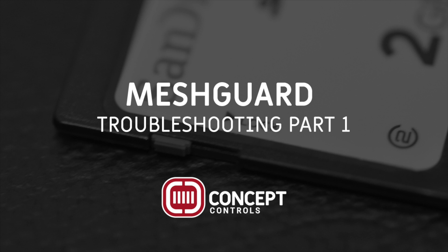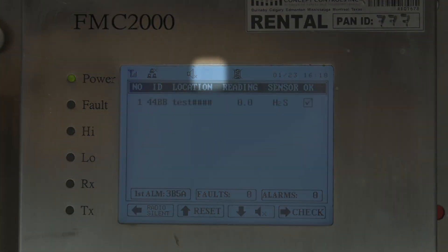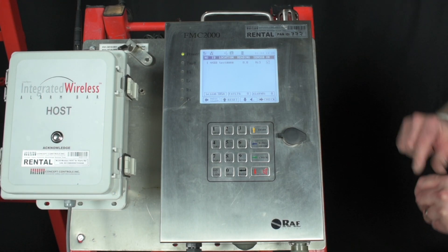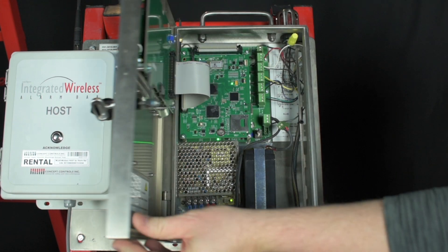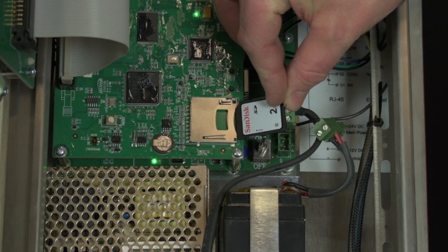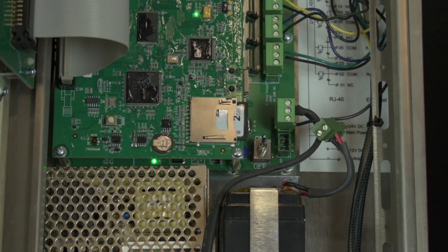Part 1: Memory Card Issues. If you have a flashing disk on the top of your FMC's LCD screen, this means that the system is unable to data log. First, open up the FMC and make sure that there is an SD card installed. If the card slot is empty, just slide a properly formatted SD card label-up into the card slot. Press it against the springs until you hear a click and the card is retained.